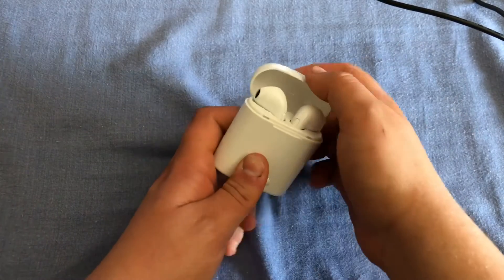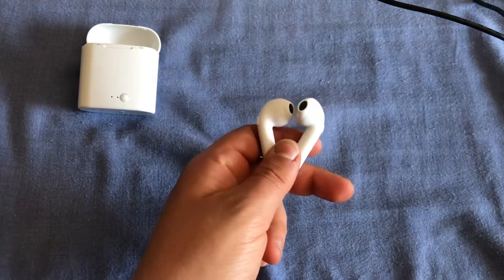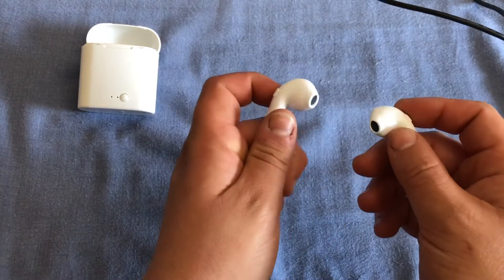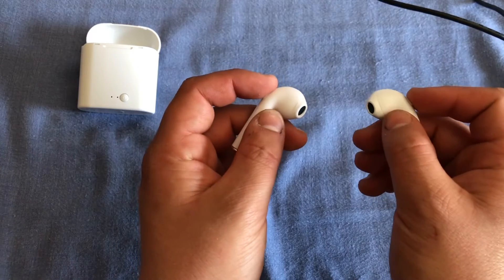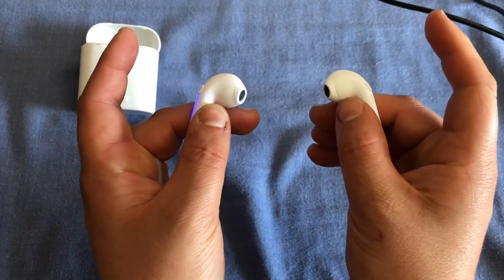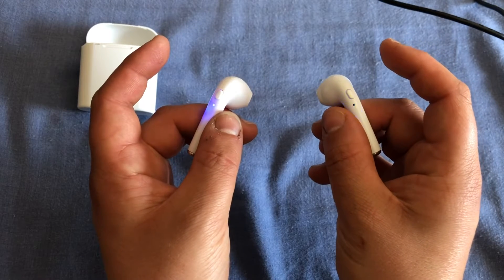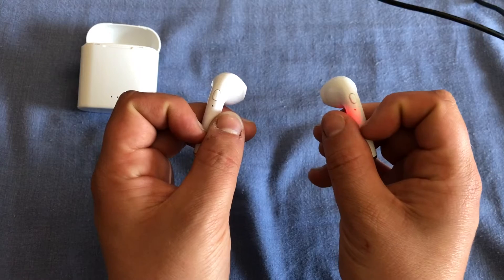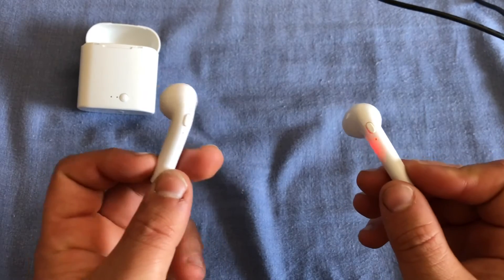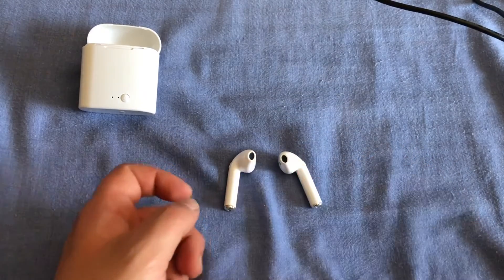Now getting into the headphones themselves — size-wise they are great and actually stay in your ears fine. When you turn them on by holding the power button on both earphones, they will pair and connect to each other, and after that you can connect them to your device via Bluetooth. You can see that they flashed, and now one of them stopped flashing, which means that they are paired, and the other one will continue to flash until you connect a Bluetooth device.